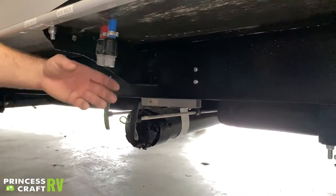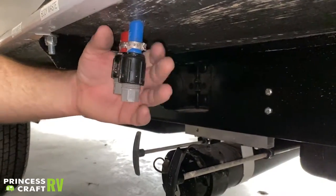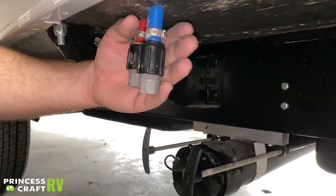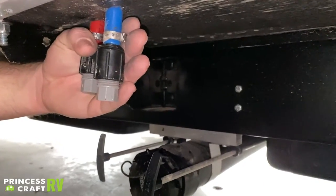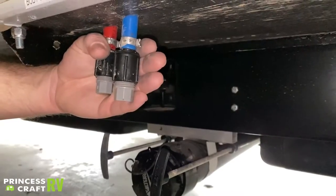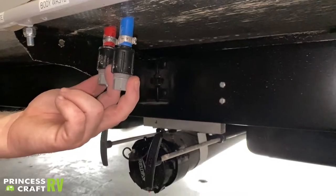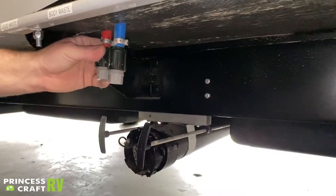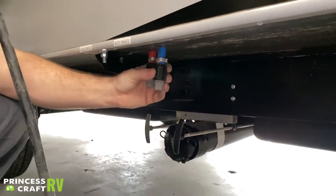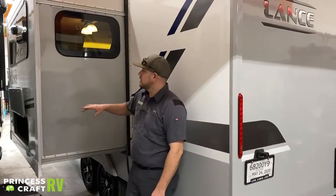Just above the dump valves you'll find two little drain caps — these are your low point drains for winterization. I also recommend draining water out whenever you're going into storage. Just take these little gray caps out, and that's the lowest point on the water lines, allowing any excess water to drain out of the system to keep things fresh.